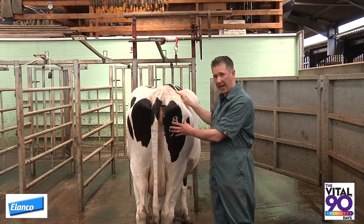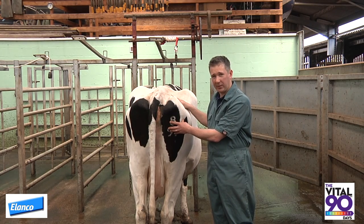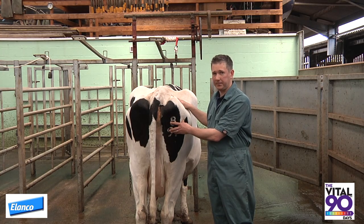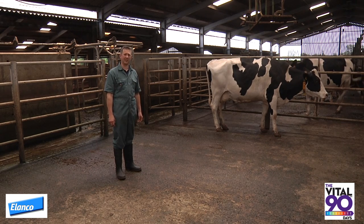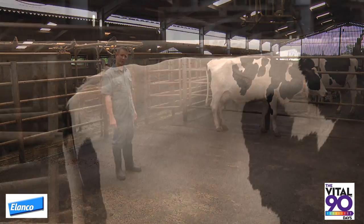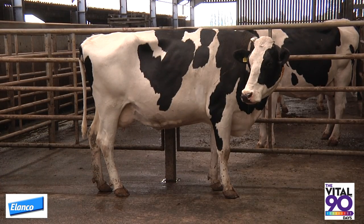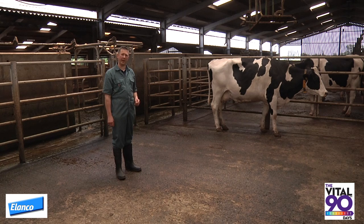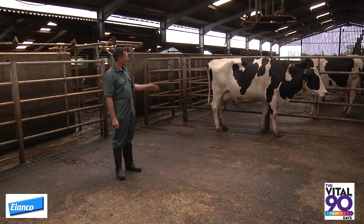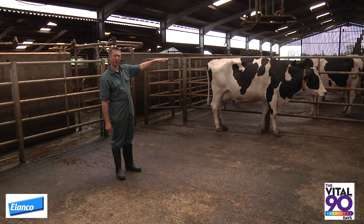She is at the lower end of the ideal body condition score for a cow at the point of calving. We don't want cows any thinner than body condition score 2.5, as they are at an increased risk of post-calving difficulties and lameness later on in lactation. This cow is a 2.5 because she has a clear V angle between the pin, the thirl, and the hook bones. She has an angular profile to her hook bone, she doesn't have a visible fat pad on her pin bones but does have a palpable fat pad. You cannot see the bones of her transverse processes or her spine.